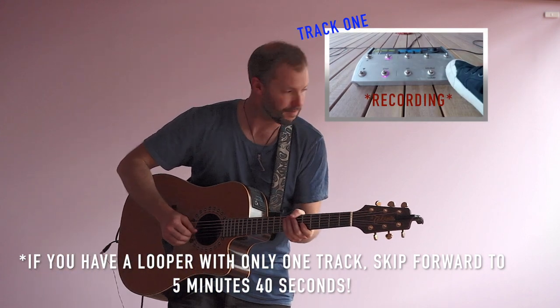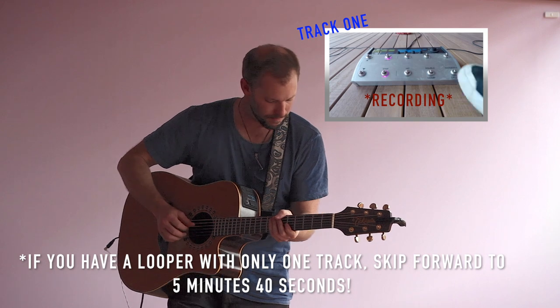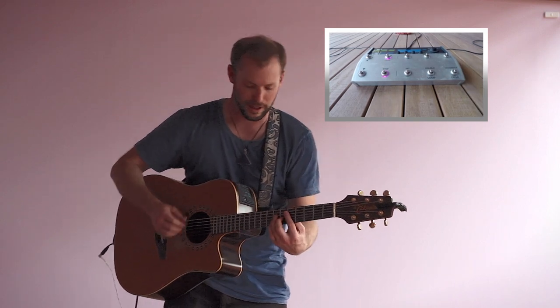Start with a little groove. So that's underneath everything.